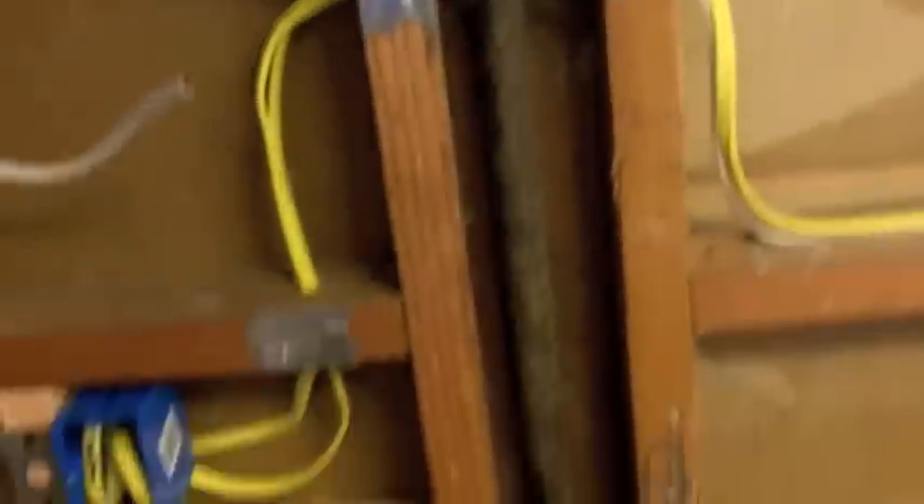I added my nailing plates. If you're not familiar with nailing plates, they cost about 24 cents a piece from Home Depot or anywhere else. They prevent you from running screws when you're doing sheetrock into your wires — in theory.